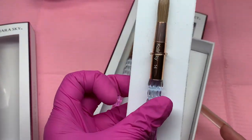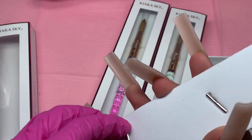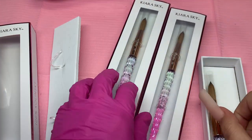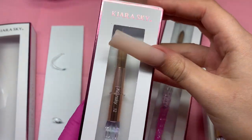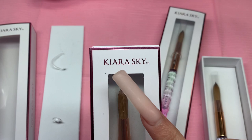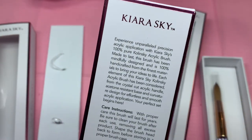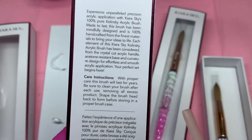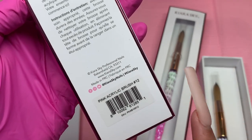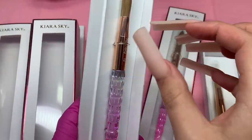So this is the package that it comes in. All you have to do is push it up, or you can just take it out. I just pull up and then it comes out. Let me show you the packaging — the outside is actually pink chrome. The name Kiara Sky, and then 100% Kolinsky acrylic brush. It has camera instructions, their website, their Instagram, and their hashtag. Make sure to get it. Let me just take them all out of their packaging.